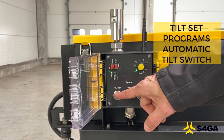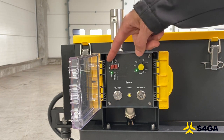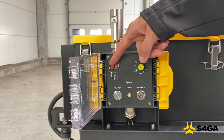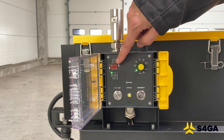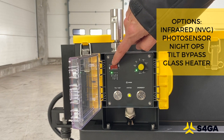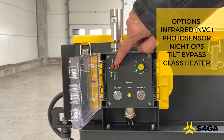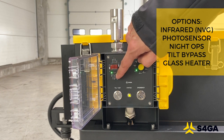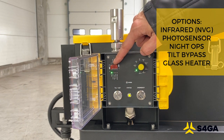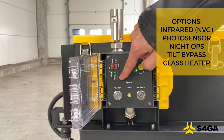The status LED shows the status of the PAPI by providing different sequences of green or red flashes. Tilt set enables the installation team to remember or set the tilt after the PAPI is installed and aligned. This block of selectors enables us to activate or deactivate options of the PAPI — we have switches for activation of infrared mode, photo sensor and night level operations. One switch is responsible for bypass of tilt, used in case of failure of a tilt sensor, and the last one enables or disables the heater of the front glass.